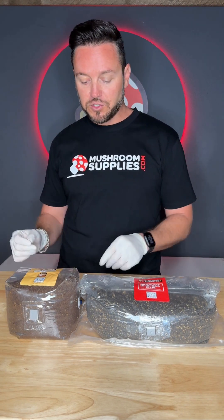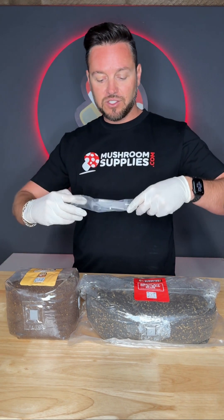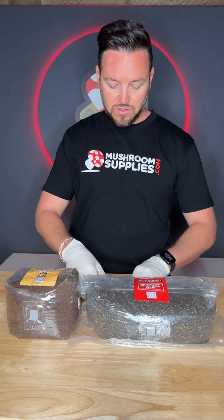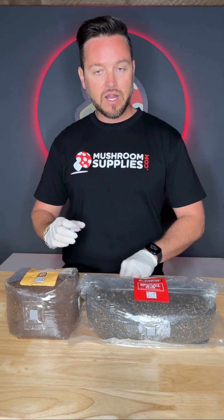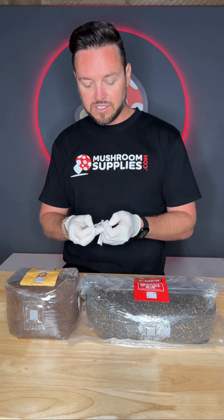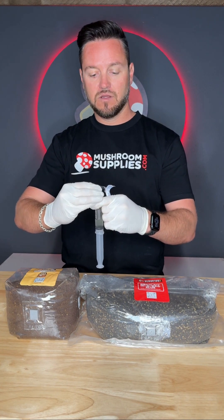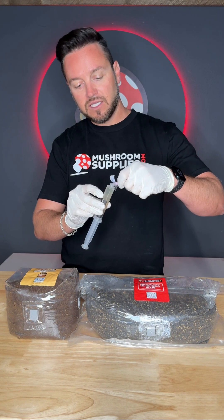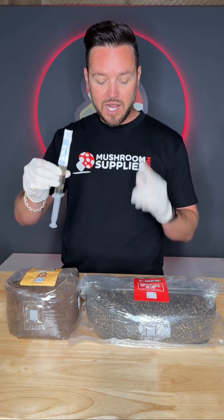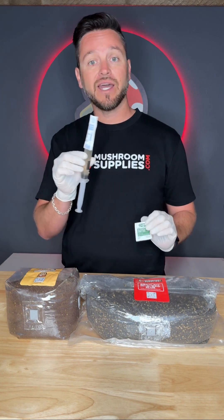For the wood-loving bag I'm going to use the liquid culture, but the process is going to be exactly the same. Prepare your liquid culture syringe — in this case this is Lion's Mane — along with the needle, which comes provided, and your alcohol wipe. Just as before, gently open the needle, slowly remove the cap of the syringe, and apply the needle to the top of the syringe. Now that the syringe is ready, give that injection port one more quick wipe down to make sure it's absolutely clean, and then we'll go ahead and inject it the same exact way.